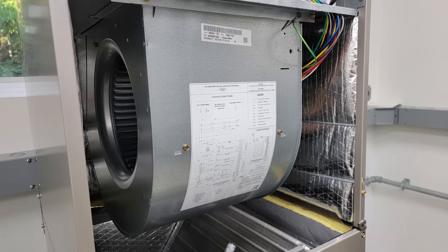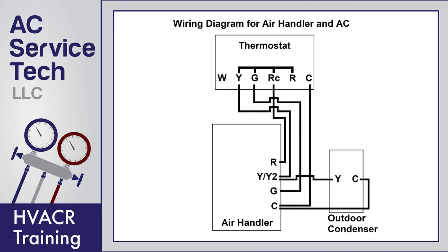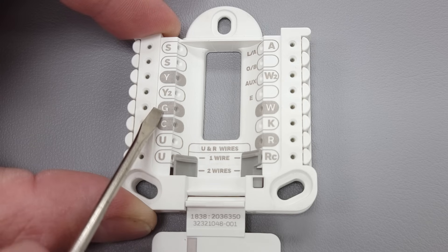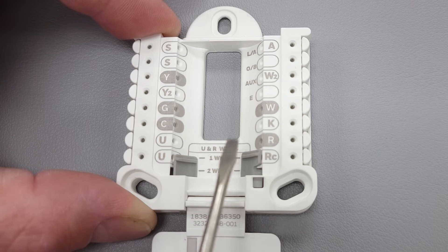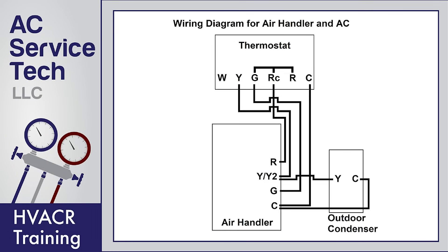Next you have your G, and that is for your fan. If you were to turn air conditioning on, you have R connecting to both G and to Y. G is your indoor fan — you need to supply 24 volts at the indoor unit to turn your fan on, and then you need 24 volts at your outdoor unit to pull in your contactor to turn your compressor on. You can just turn the fan on at your thermostat and it's going to singularly power G. R and G are going to touch, sending 24 volts back to the G terminal on the control board of the air handler and your fan is going to turn on.